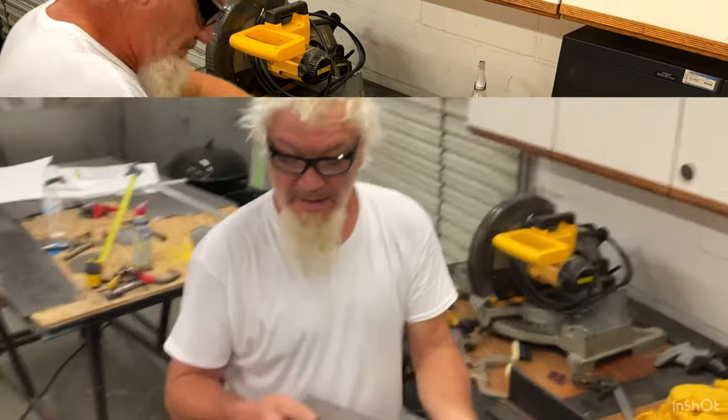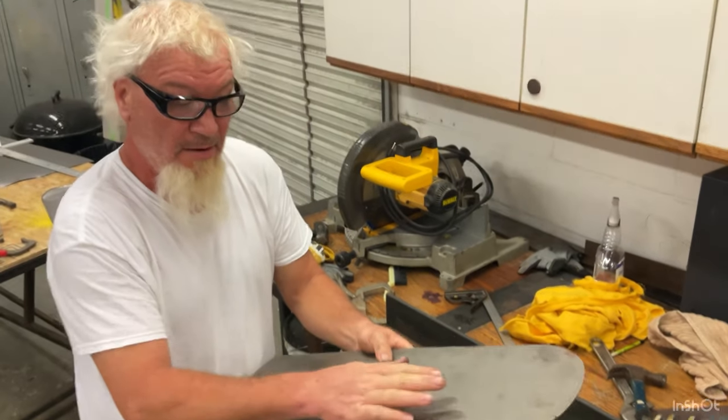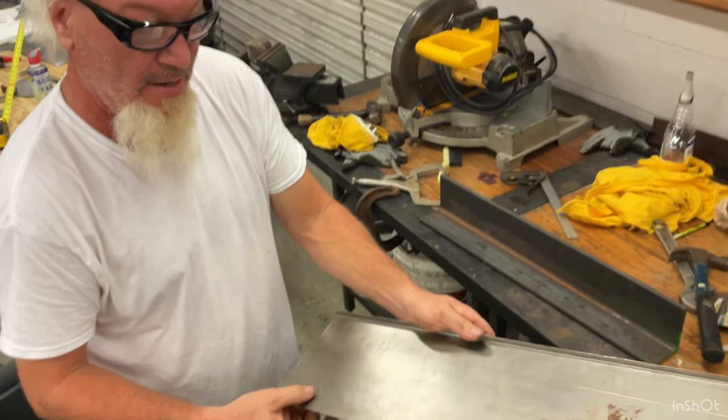I rounded the front leading edge of the wing. Now I'm going to roll this end up and then roll the back end up — the wing.